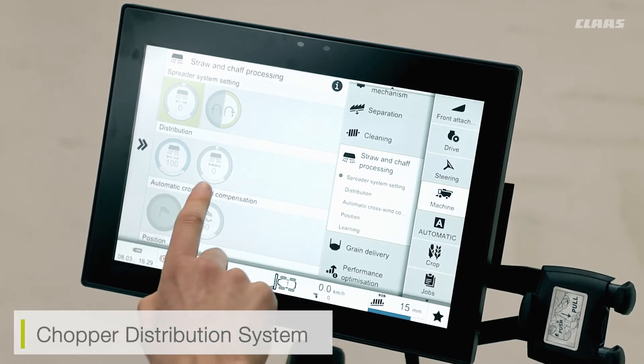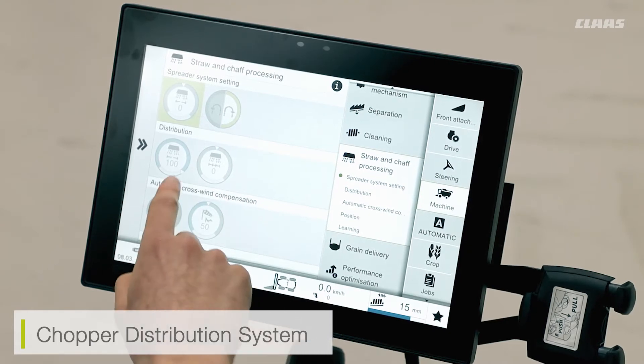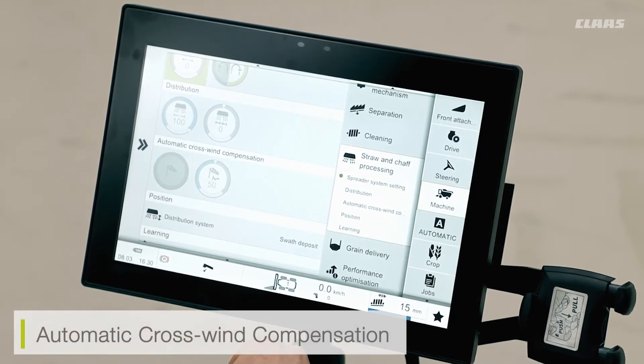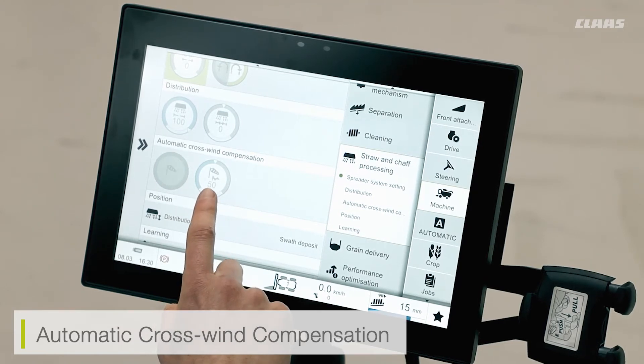Below, you can also see the distribution system for the chopper itself. So if we find that in certain crops our chaff spreader or our main spreader is over-throwing into standing crop, we can reduce this value. Or vice versa, if our chopper system is not spreading to the full width of our cut bar, we can then increase this value. If our machine has also been fitted with the automatic crosswind compensation flaps, we will see these flaps at the rear of the machine on the light stalks. If we have a crosswind or are on a side lateral hill, the system is going to recognise this and offset the spreader accordingly — for example, if a crosswind is coming from the right, the chopper will throw more crop into the wind to get a full level spread. I can turn this system on or off via the button here, and adjust the sensitivity of the sensor up and down accordingly.